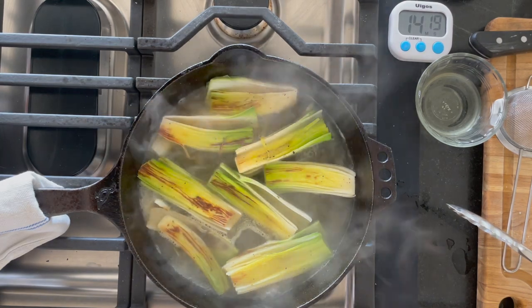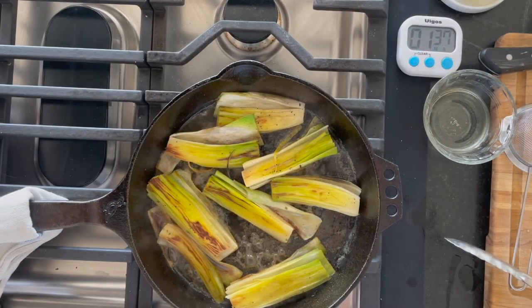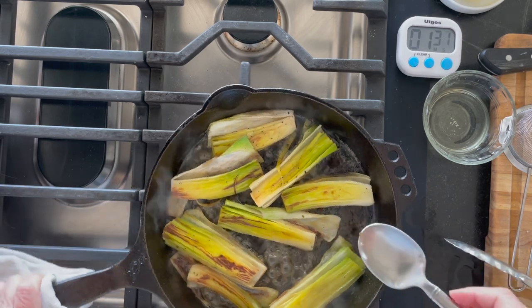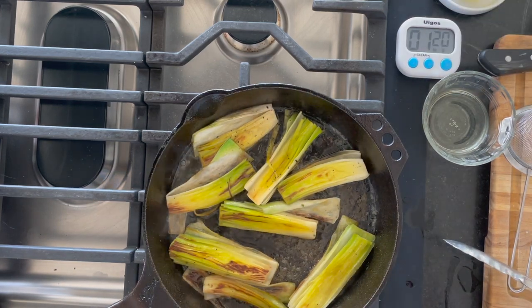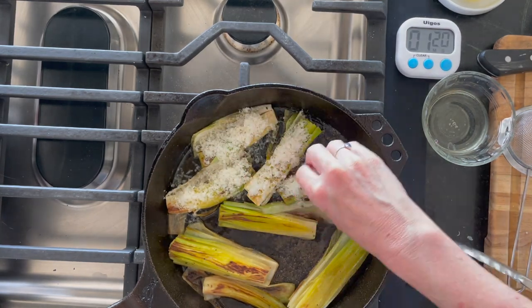If the leeks are larger it might take 20 minutes. Bring it to a boil, then simmer it down. After about 15 minutes, what we're looking for is that there's no liquid left — it's starting to get sticky. It's really good. When there's no more liquid, add a light layer of Parmesan.